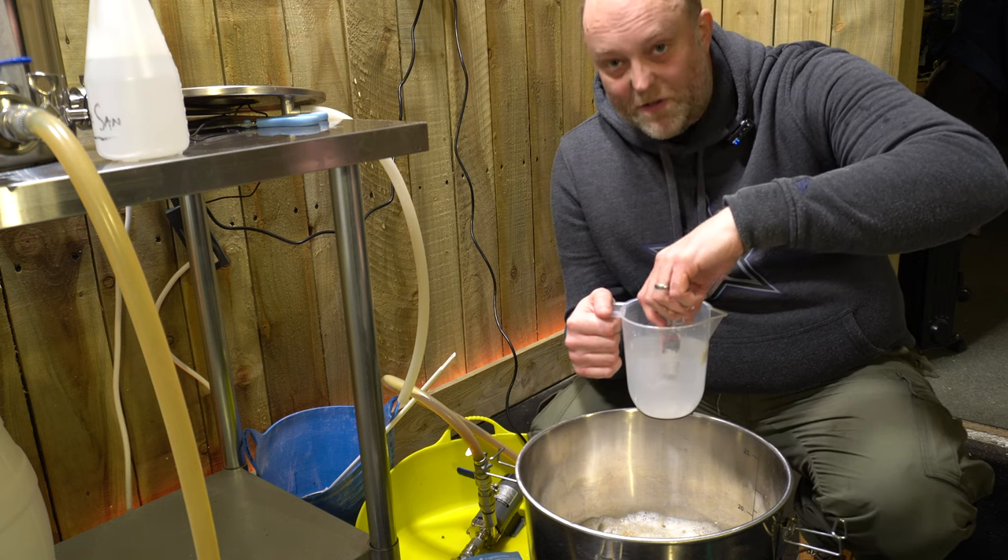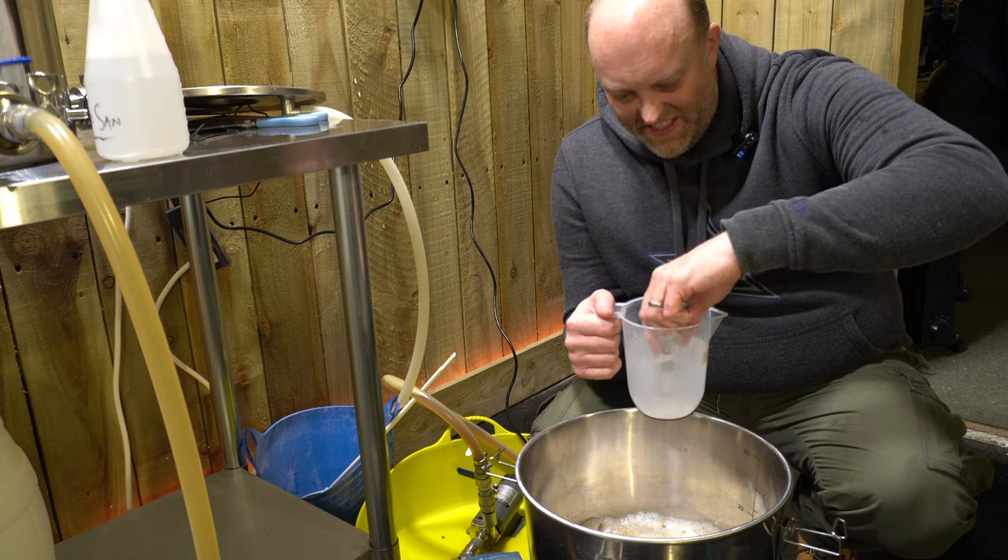Every 15 minutes it updates, giving us our gravity and our temperature. In you go.